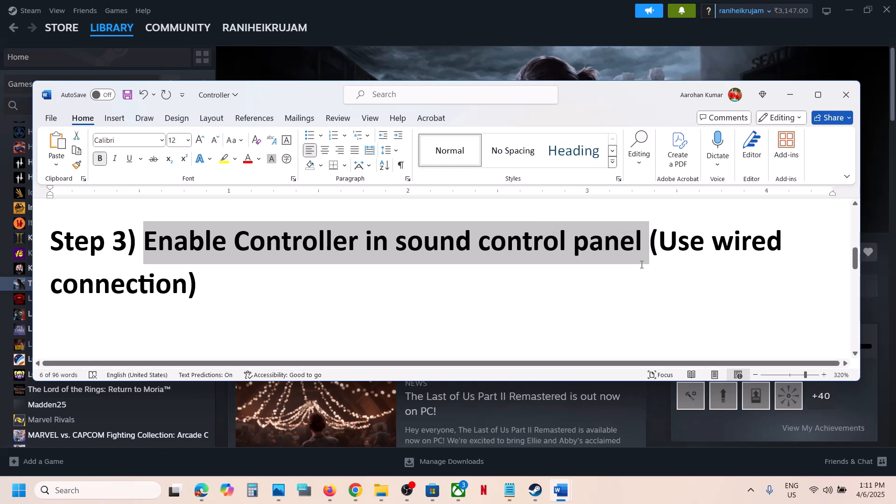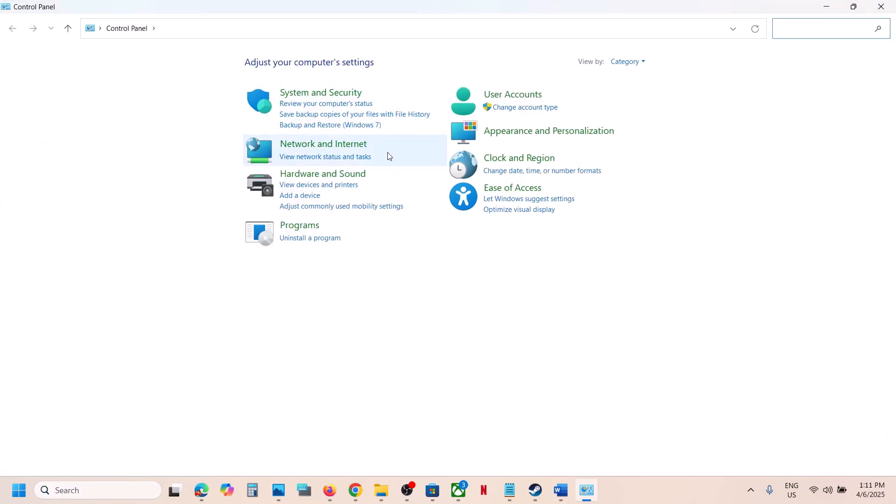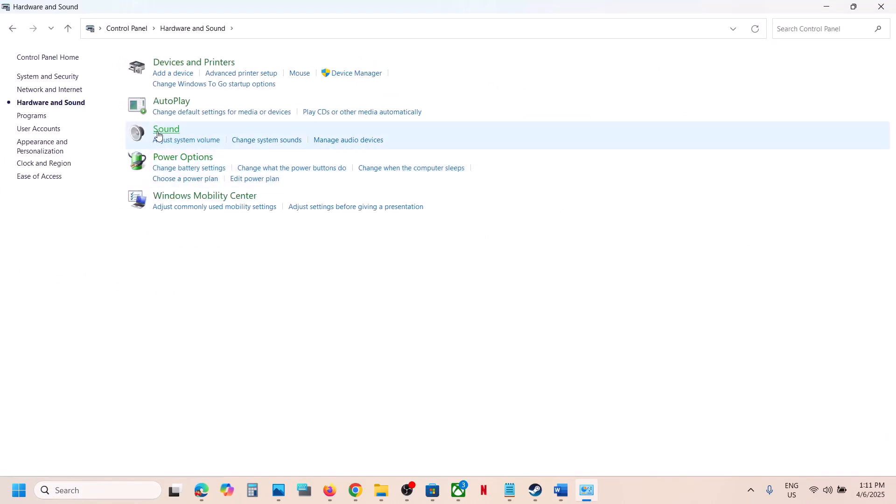The next step is to enable controllers in the Sound Control Panel. Type 'control panel' in the Windows search box and click on Control Panel. Then go to Hardware and Sound, then go to Sound.